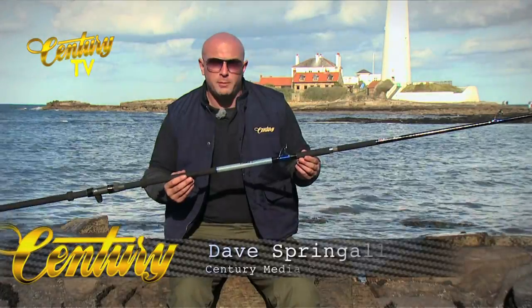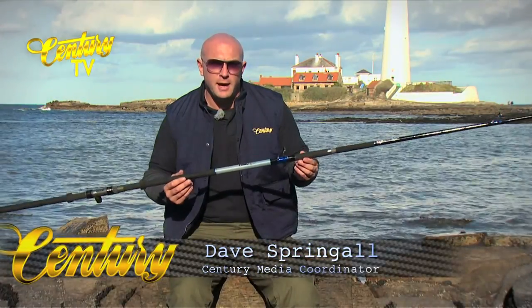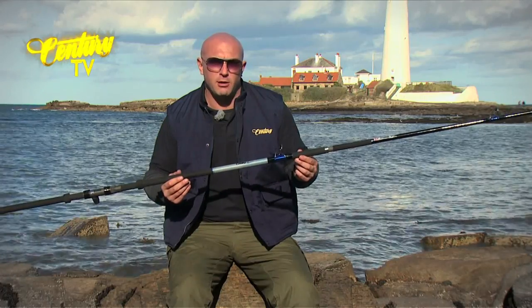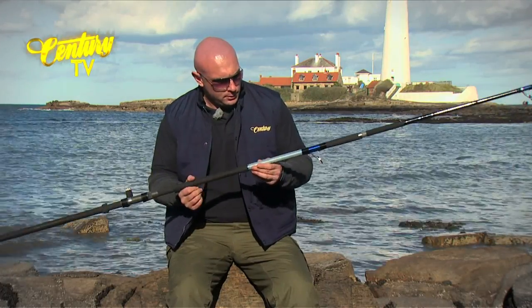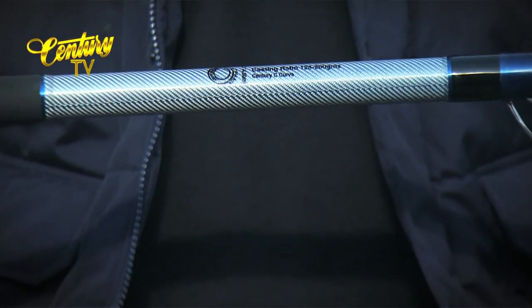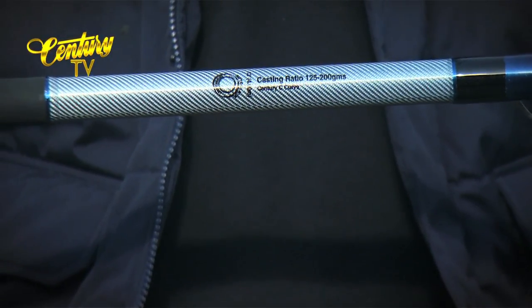The final rod in the carbon metal range is the C3LD. LD again stands for low diameter, so this is the slimmest one in the range. It's a 13 foot rod and is designed to handle weights from 125 to 200 grams plus bait.